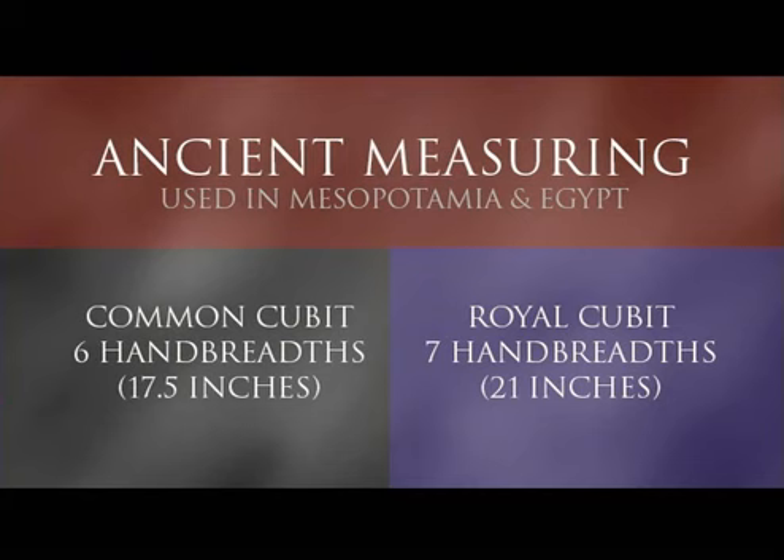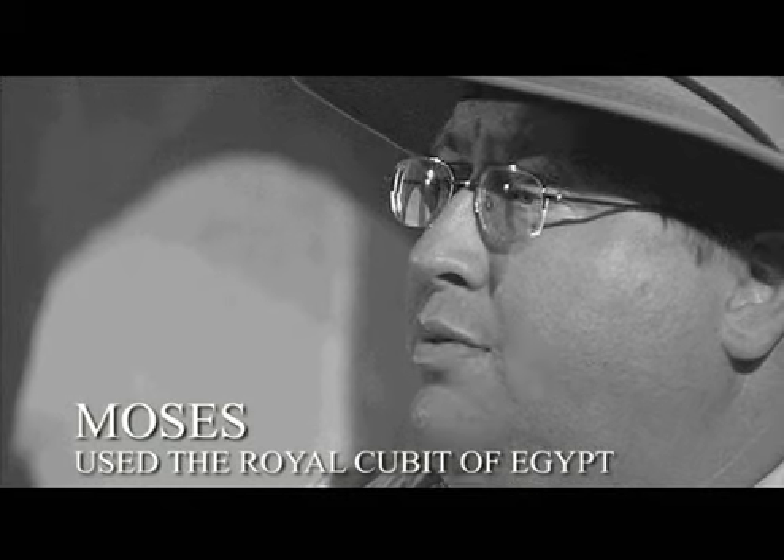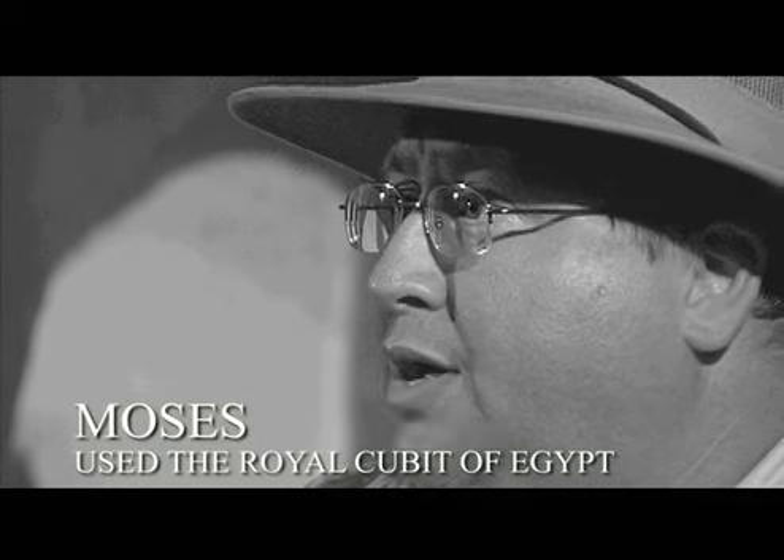There was also a measurement called the royal cubit. One interesting fact is that the number seven is very prominent throughout Judaica. In Egypt, Moses, when he studied there, would have used in many of the buildings the royal Egyptian cubit, which was seven hand breadths, or about 20 and a half to 21 inches. Many scholars believe that the Wilderness Tabernacle was based on the royal cubit of Egypt.